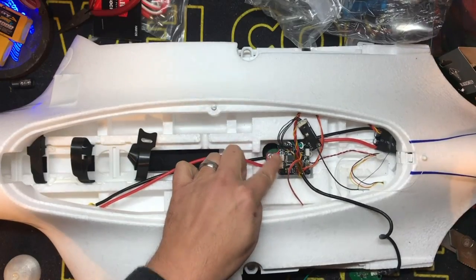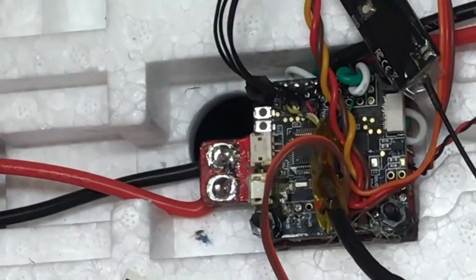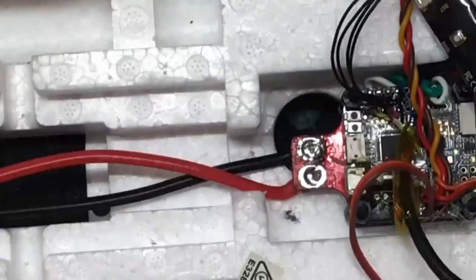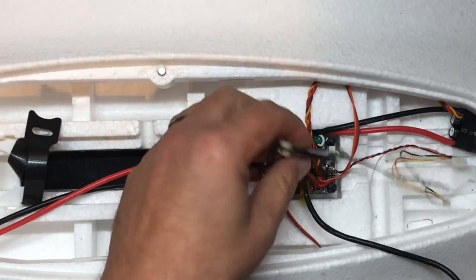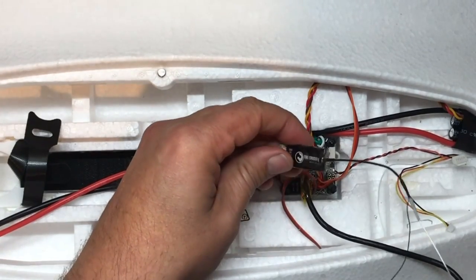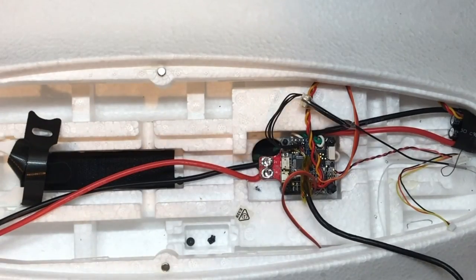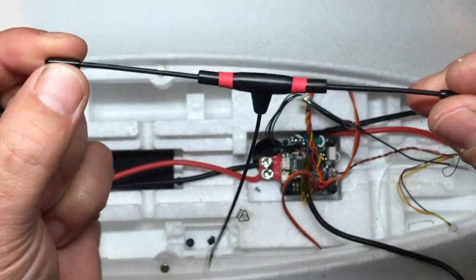I did bolt on the flight controller from the last time we were here. Let's see if you can see that a little bit better. She's in there, everything's pretty much nice and neat. And then what we're going to do now is we're going to straighten things up. The first thing we're going to do is mount our receiver — I'm going to cut this plastic off and mount this boomerang here.